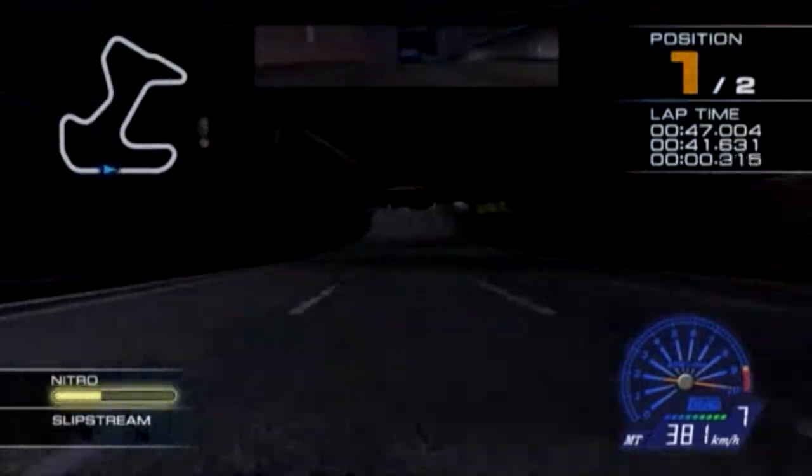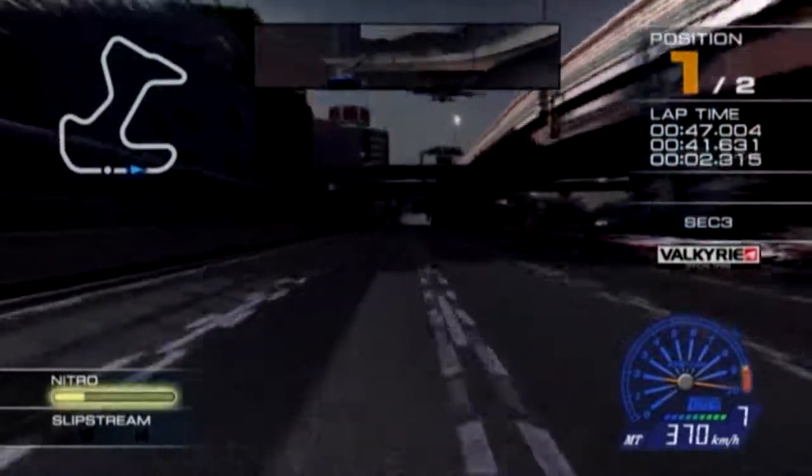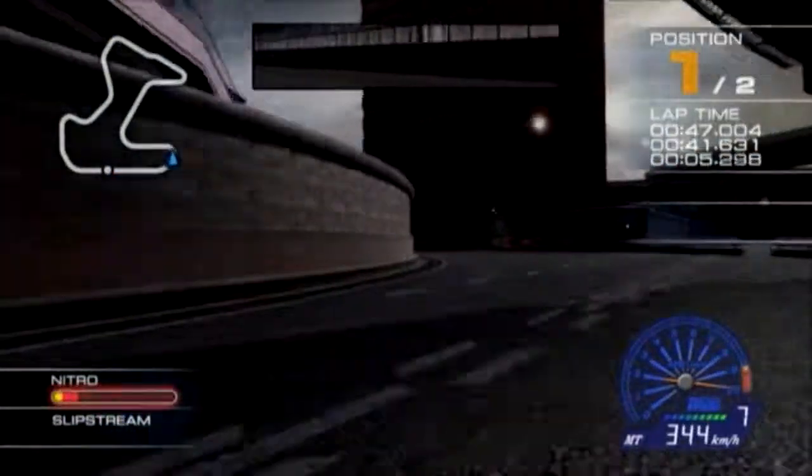Whoa-ho-ho! You're in first place! Okay, it's the final lap! Right in there!